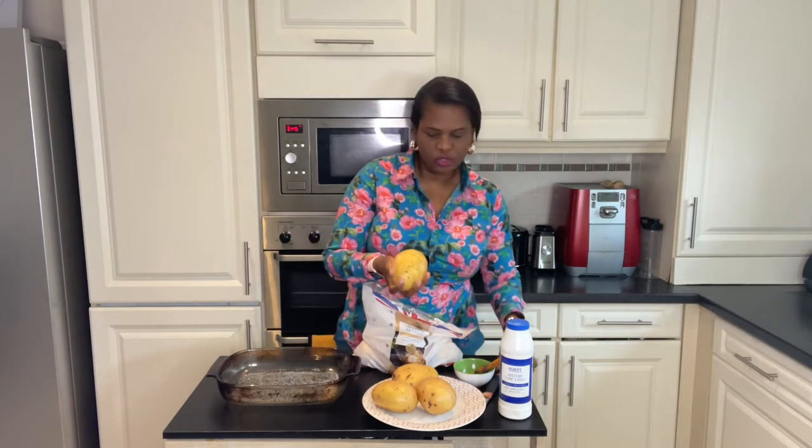I've selected large ones. Depending on the size you select, it's one hour to bake large potatoes and 40 to 50 minutes for medium sized potatoes. Once you've washed your potatoes, use a knife to create some incisions.